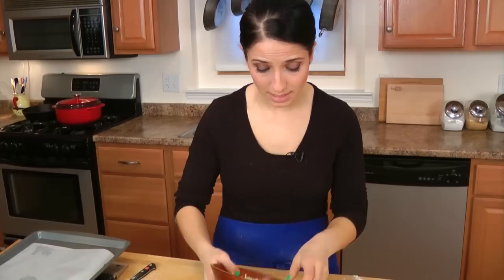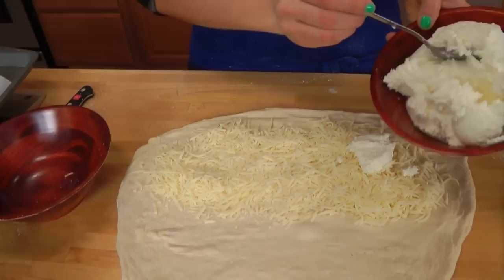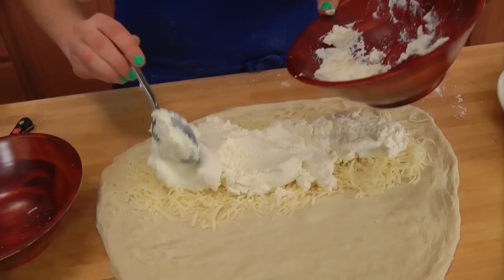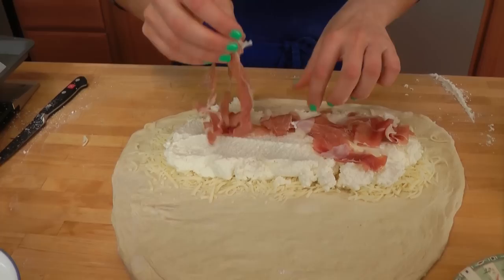Now you're going to work on half of the dough — this is how simple it is. Take your shredded mozzarella and spread it on the edge closest to you. Then add in some ricotta; I like to use a good amount of whole milk ricotta because it's a very big component in this recipe, so don't skimp. Now add the prosciutto — it's been thinly sliced and torn into bite-size pieces — and just scatter it all over the top.